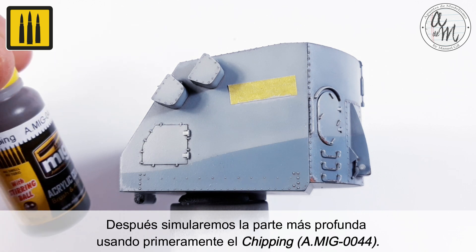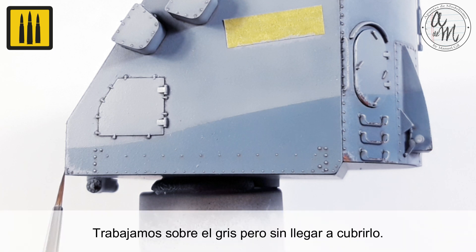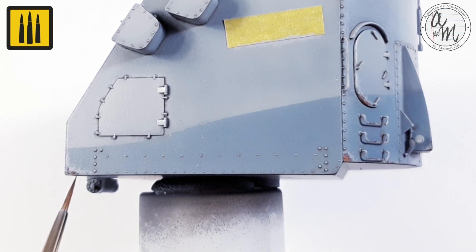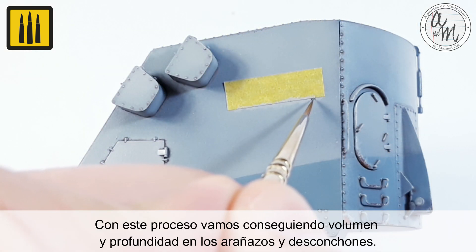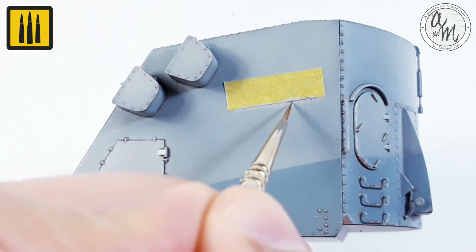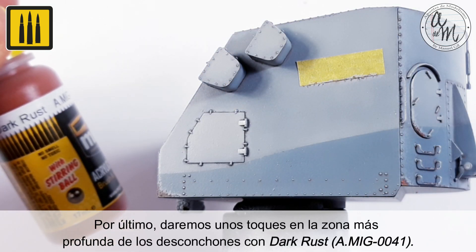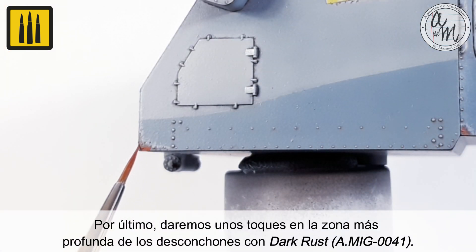Then simulate the deepest part of each chip by first applying the color Chipping. Work on the gray chips without covering them completely. Using this process, you will add volume and depth to the scratches and chipping. Finally, add some fine chipping in the deepest area with the color Dark Rust.